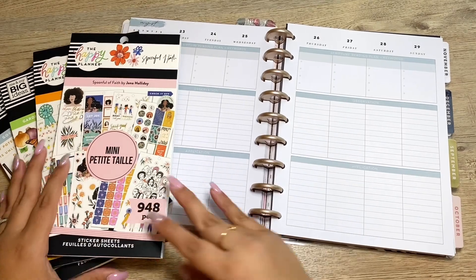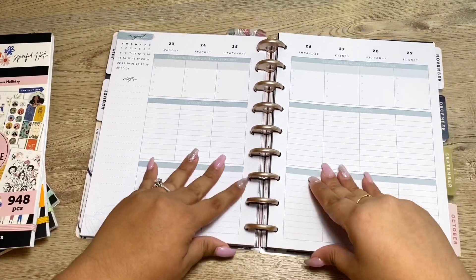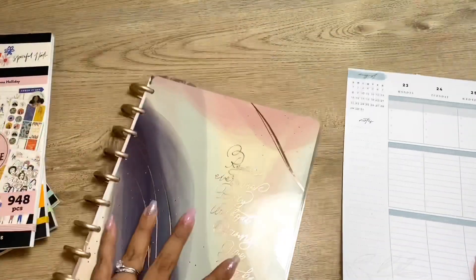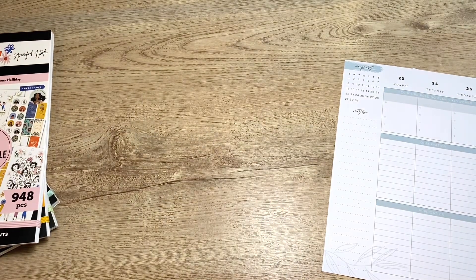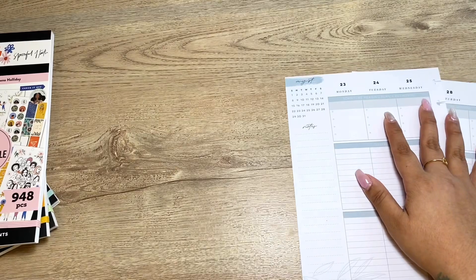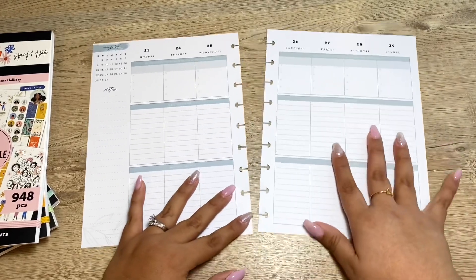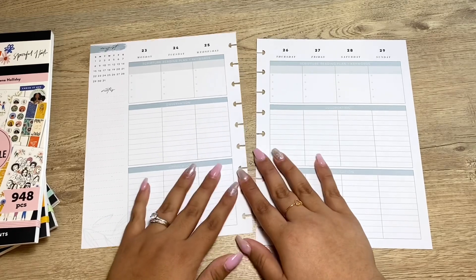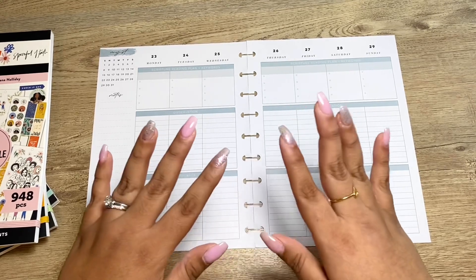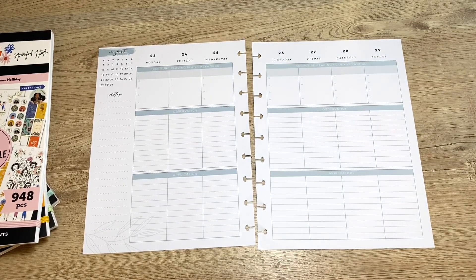Hey guys, today I'm going to be decorating my faith planner. I'll be honest, I've been struggling with it lately. I didn't do anything last week — I shared that I was sick for a bit, and I'm still recovering and catching up with everything: life, work, you know. It's been hard to dedicate the time I need to my faith planning, which I used to keep as part of my morning routine.